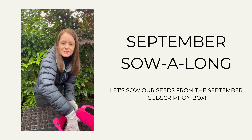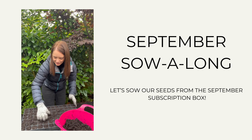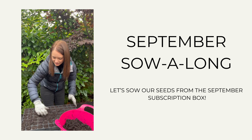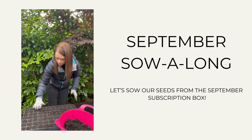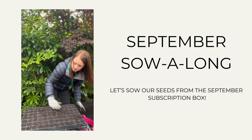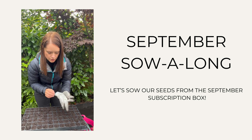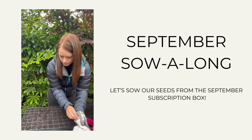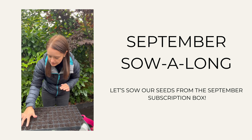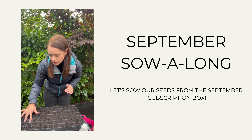Please do let me know what you thought of your boxes — I've had a lot of nice feedback, but if you haven't been in touch I'd love to hear from you. With all the rain we've had, this compost is a little bit wetter than I would have liked. As you can see, we've just filled them up nicely without pressing them down too much, and then we're just going to make a little dimple — not too deep — with our fingers, and this is where we're going to sow our seeds.